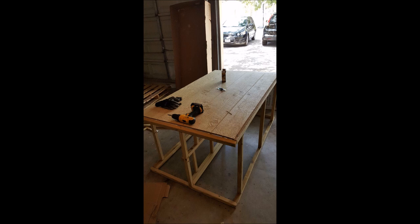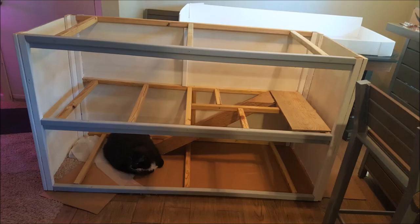Then we went ahead and added in the back part of the cage — we just screwed that right onto the back. We used a textured plywood which we got cut by Lowe's. Then we painted all the interior with a non-toxic interior paint that's safe for pets, and sealed it with a clear coat of toy-safe sealant — basically a clear coat that people put on wooden toys, non-toxic and safe for children and pets.